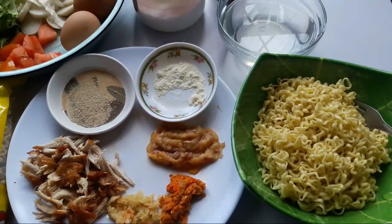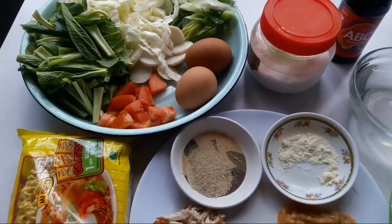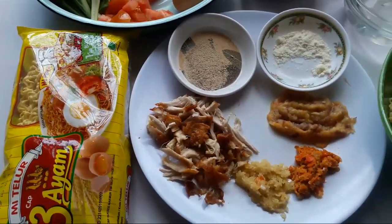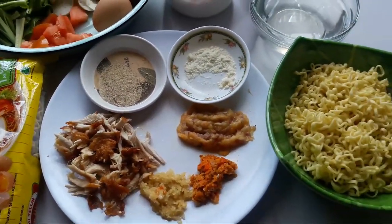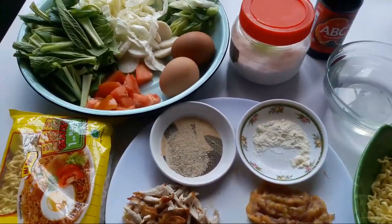teman-teman jangan lupa like, komen, subscribe, dan jangan lupa pencet tombol loncengnya ya, supaya channel saya semakin berkembang. Dan buat teman-teman yang penasaran, nonton aja sampai selesai videonya ya.